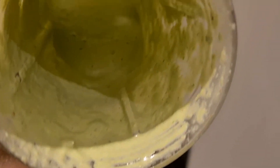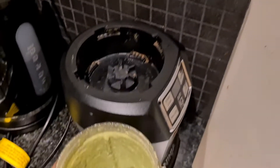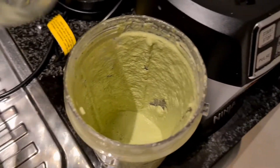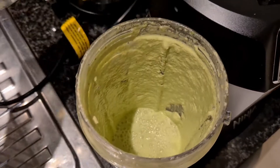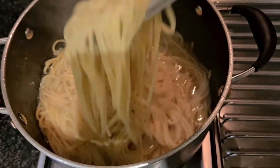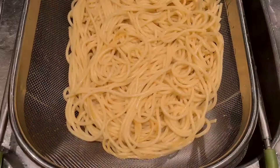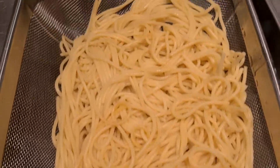I've just finished blending my sauce and it's looking really thick. I just want to add some more water so that I get the right consistency. My spaghetti is boiled so it's nice and soft, and I've just drained the water out of the spaghetti. I'll let it set for now.